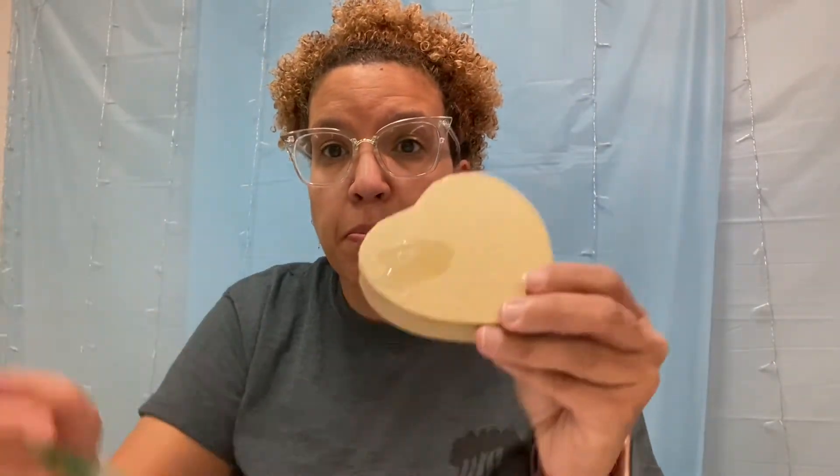Grab a paintbrush because now the fun part begins — it's so easy and so fun! All you're gonna do is start piecing together your pieces of tissue paper and add some glue. I'm gonna start with the lid so you can see. Just paint on some of this glue-water mix, then take your tissue paper and stick it on — that's how easy it is. Then take your glue and go over the top of it, and we're just gonna patchwork that all together.